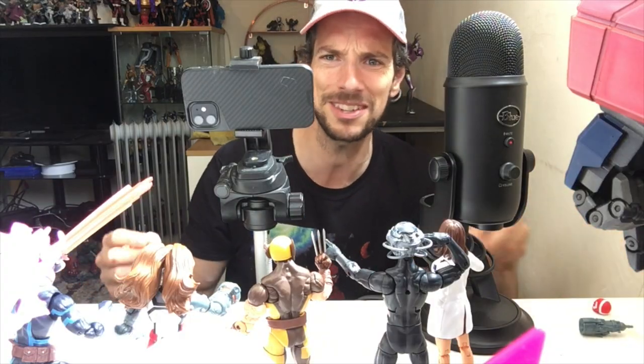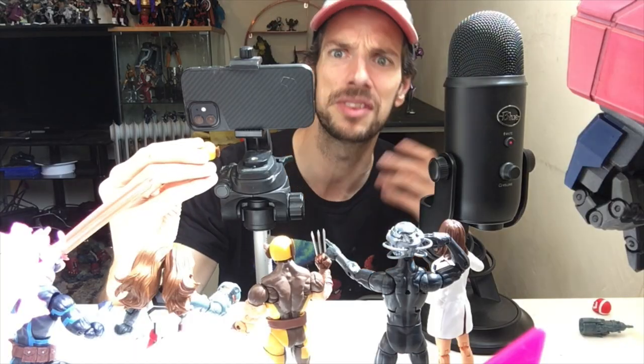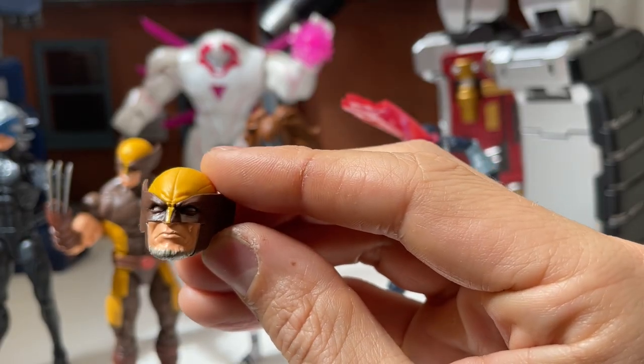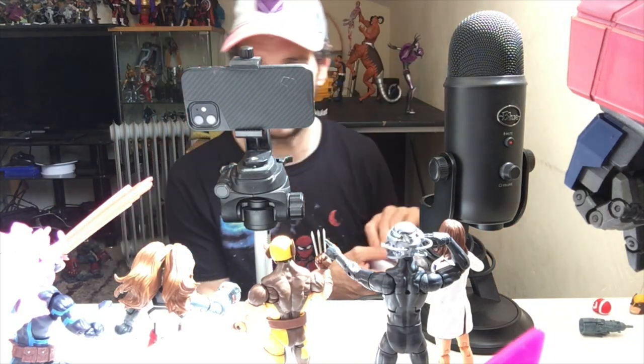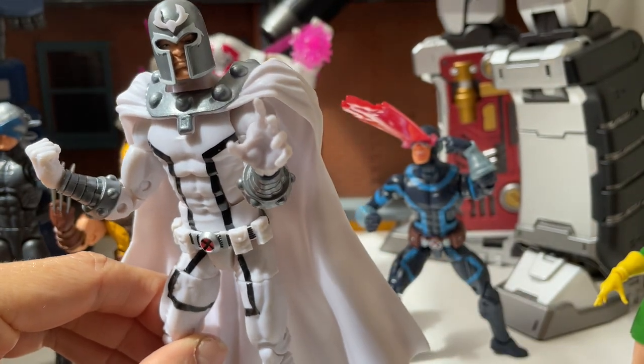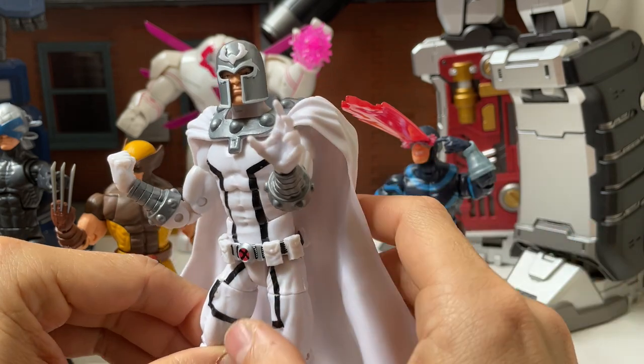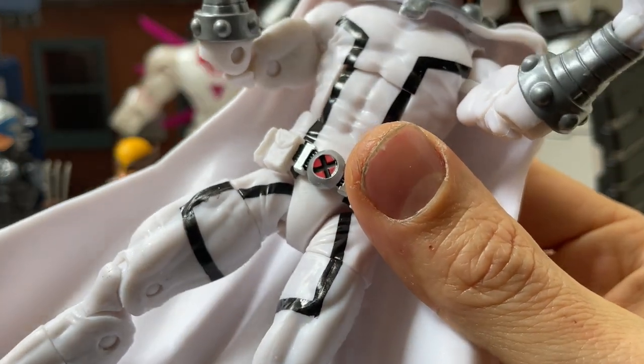He also has an alternate goatee gray face from the original House of X miniseries, which did a flash-forward roughly 100 years into the future where Wolverine aged — just gone a bit gray and grown a goatee. So I've got 10 billion Wolverines and now 10 billion and one, and that's fine. I can live with that.